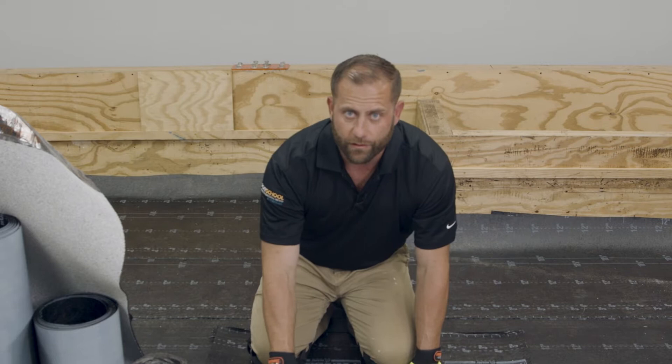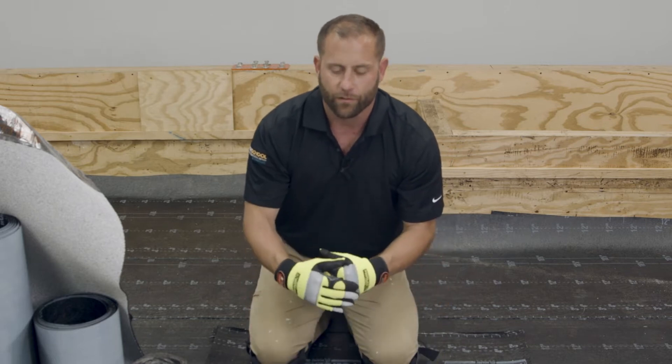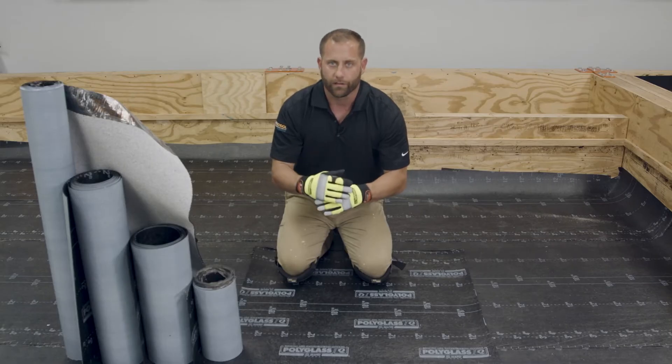It's very important to make sure that you're properly staggering your side laps so they don't fall on top of one another and create a ponding water condition. In this video, we're going to be focusing on a three-ply system.